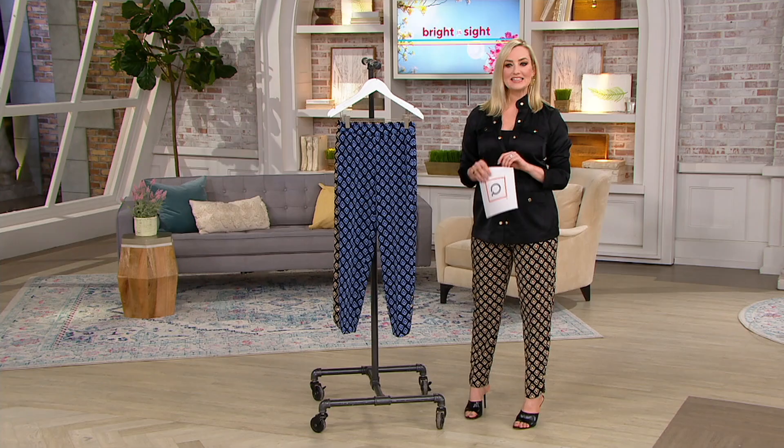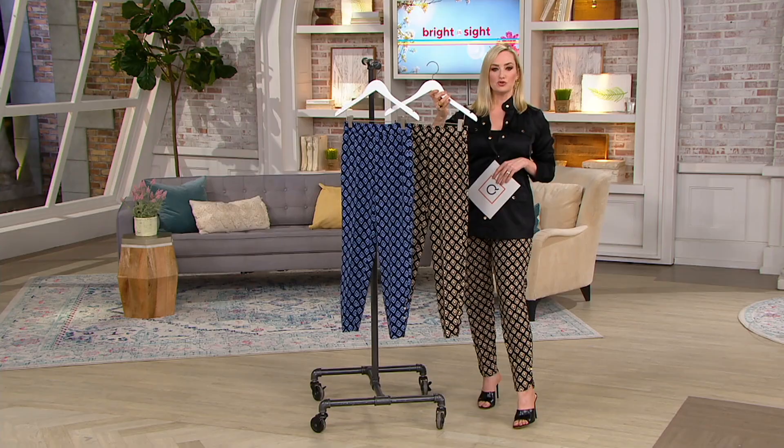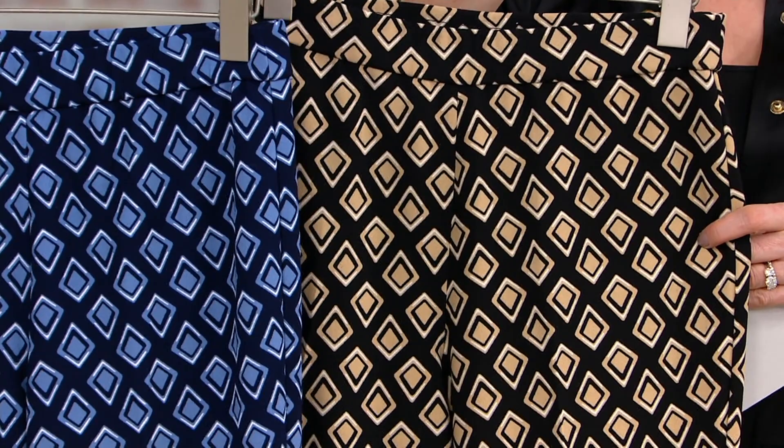Item number A392458. $64 — on four easy pays, but that option goes away at the end of the day. Your other option is exactly what I'm wearing: the black neutral, which also goes beautifully with the khaki. This one also pairs beautifully with that pure khaki utility jacket we showed at the beginning of the show, which I'm also wearing in black.